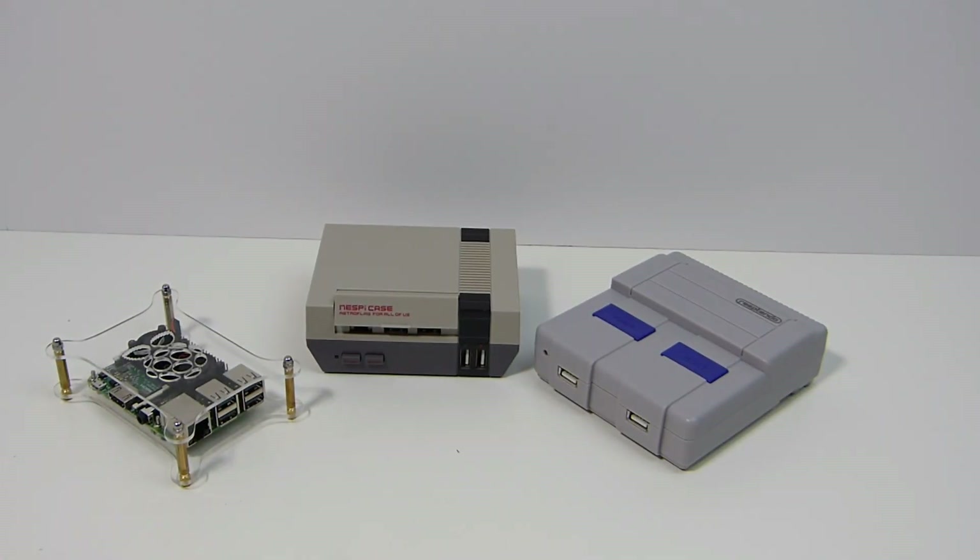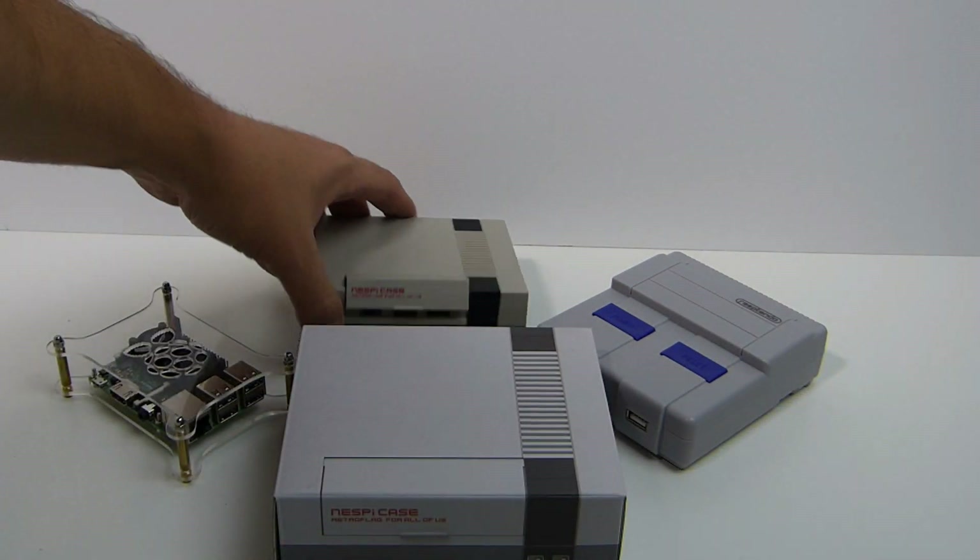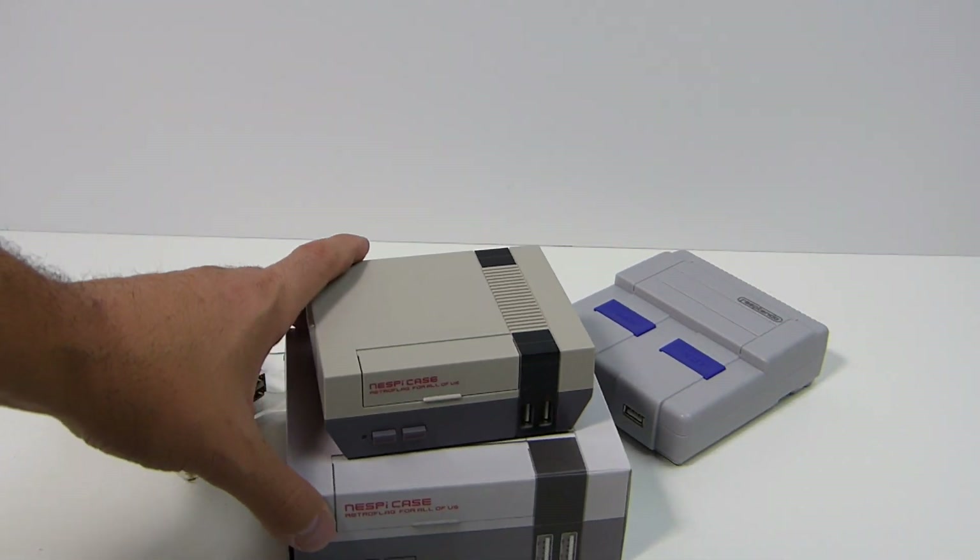Welcome back guys. Today I want to go over my top three Raspberry Pi cases as of this moment. I'm going to go over the pros and cons — explain what I like and what I dislike.